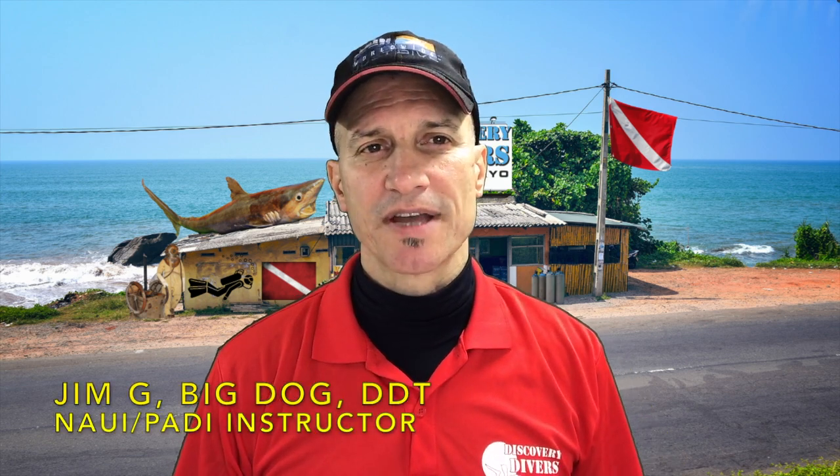Jim here. Welcome back to the channel. Thanks for stopping by. Today I'm going to talk about a regulator that I just got this season.